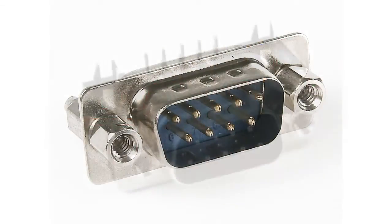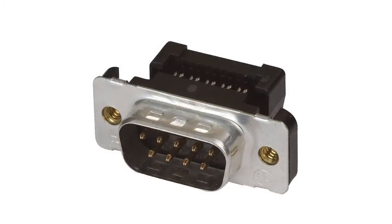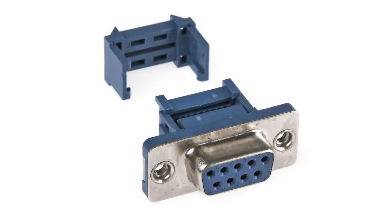D-Sub has two or more parallel rows of contacts, usually protected by a metallic enclosure in the form of the letter D. This enclosure provides fixation of the connection and protects from electromagnetic interference.